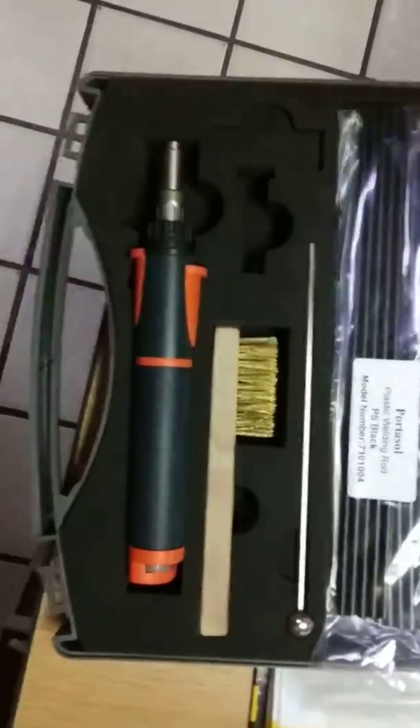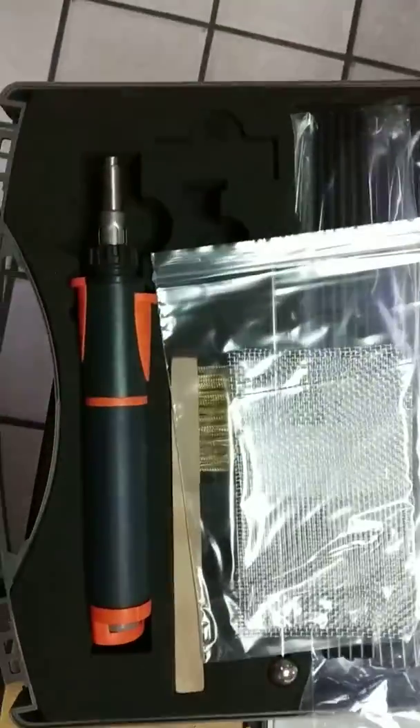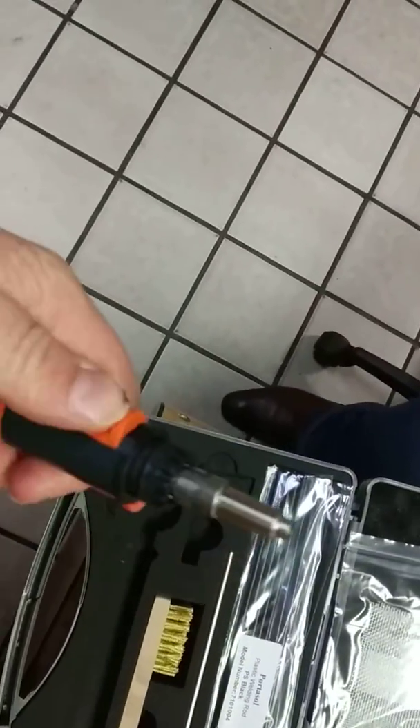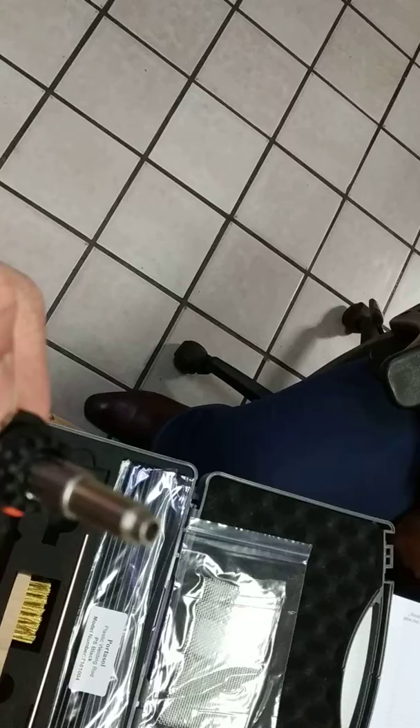Morning guys, we've got a brand new PP75 kit here which we're going to demo to a client. We just thought we'd try and test it out. We put some gas in it, but for love or money we can't get this iron to light.